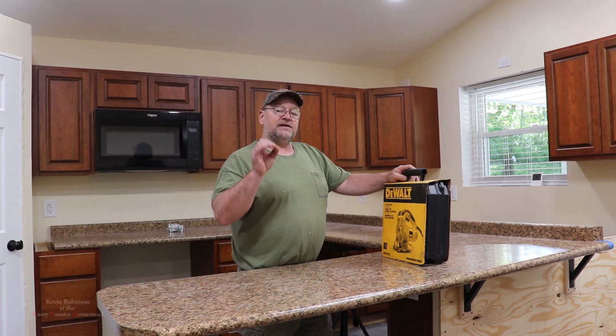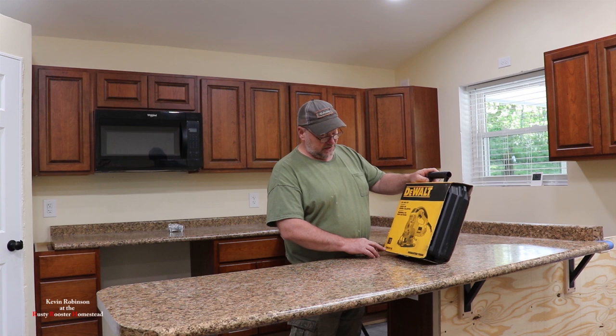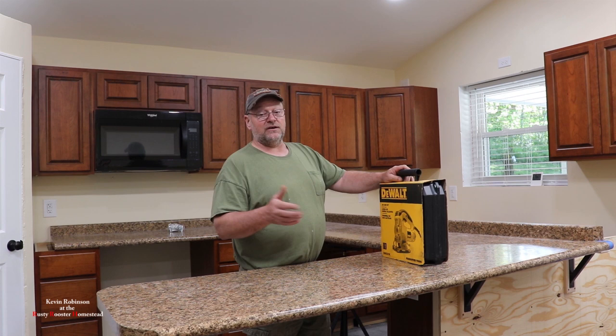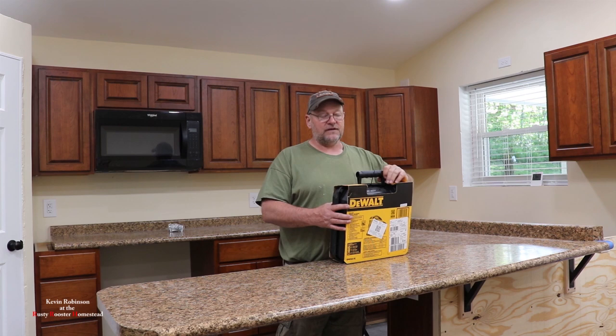Hey guys, it's Kevin. I'm back with another video. We're here in the Mini Barn Dominium. Kevin just had a birthday not long ago, and Julie picked me up a few new tools. One of them was this DeWalt — it's a DeWalt jigsaw, the DW331K. So we're going to open this thing up because we've got to do a little bit of cutting on this countertop. We still have to cut our sink hole out, so perfect opportunity.